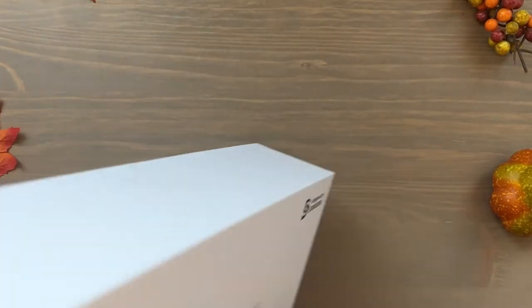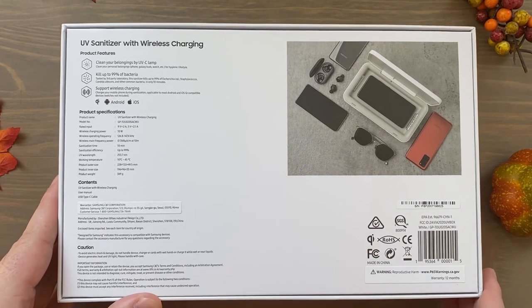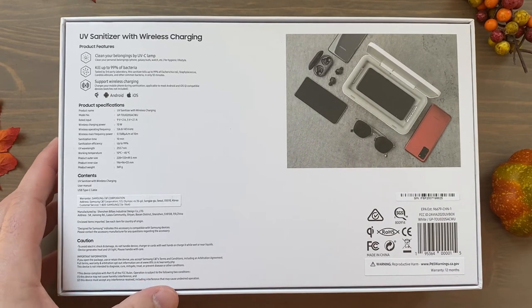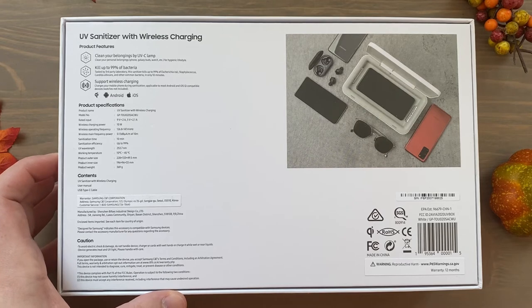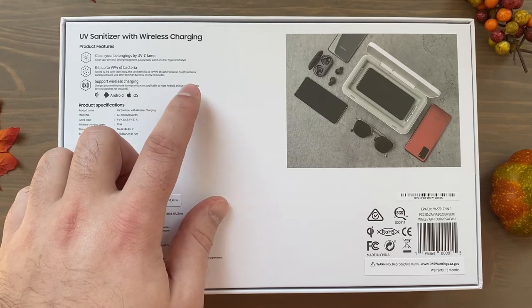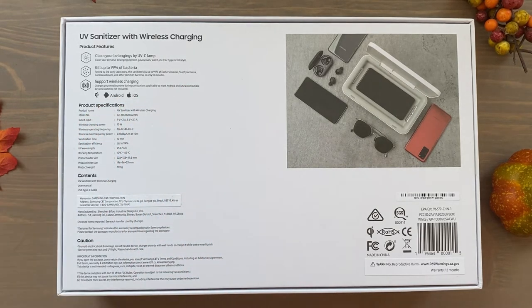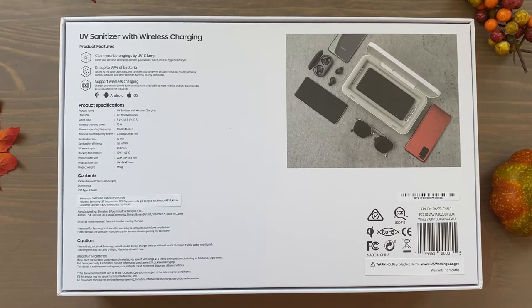On the back it says 'UV Sanitizer with Wireless Charging — clean your belongings by UVC lamp, kills up to 99% of bacteria, tested by third-party laboratory.' It supports wireless charging and charges your mobile phone during sanitation. It says applicable to most Android and iOS Qi-compatible devices. Watches are not included — so even though it says 'Designed for Samsung' on the front, it should work for iPhones as well.